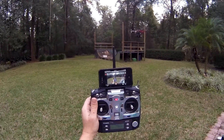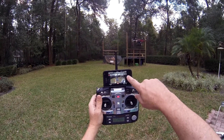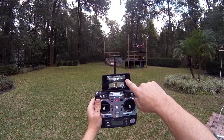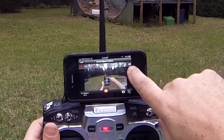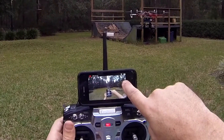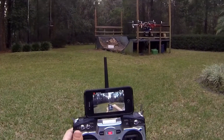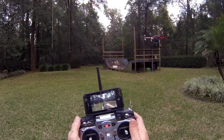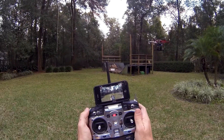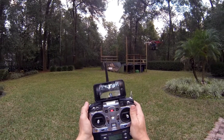The cool thing is that I can actually see on the screen right here what my camera on top of my head is looking at. There's a little bit of a delay there, obviously. This is a good application for the GoPro app for the iPhone. I'm just going to pop my switch down here and go back into stabilized mode.